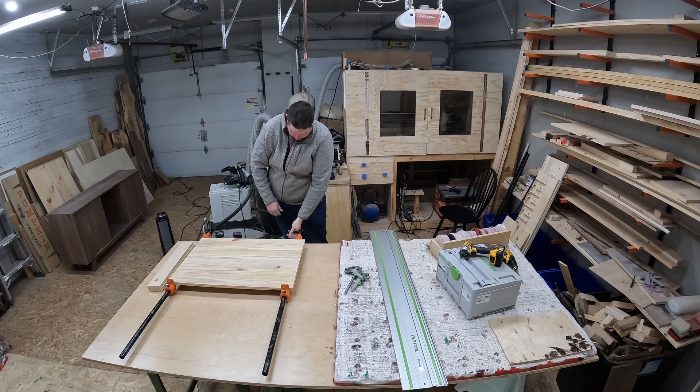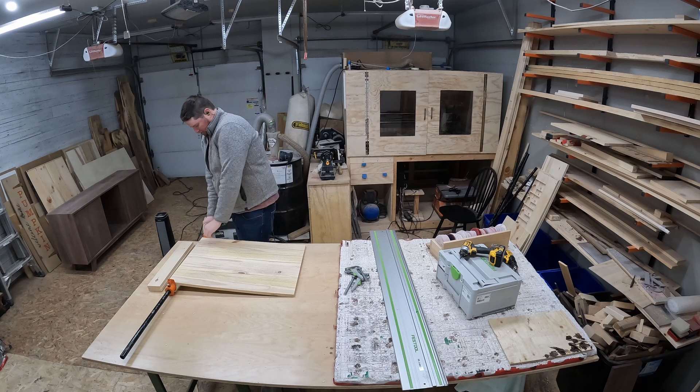After 24 hours the board is now ready to be unclamped and I can continue working on it.